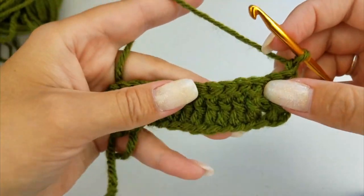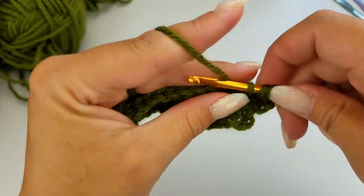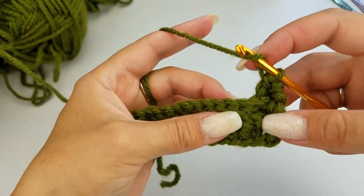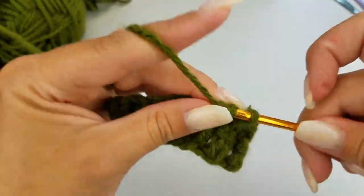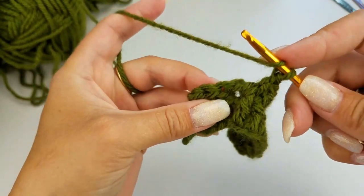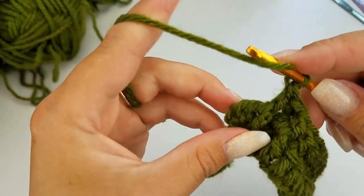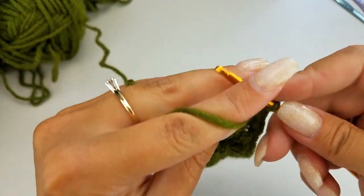Chain 1, turn your work. Next up, we're going to start with a half double crochet, then a front post double crochet, followed by a back post double crochet. Then again we're going to do 9 front post double crochets, then a back post double crochet, followed by a front post double crochet, and then finish off again with a half double crochet. Chain 1, turn your work.